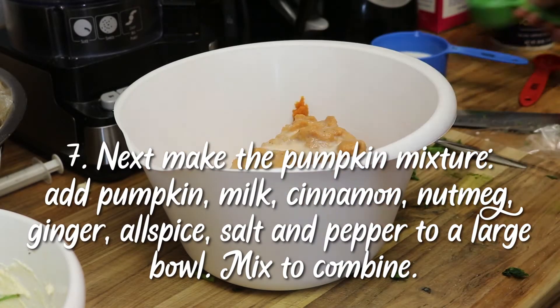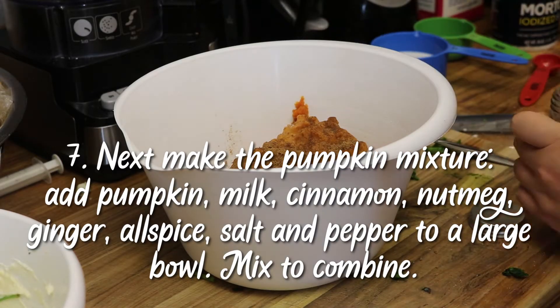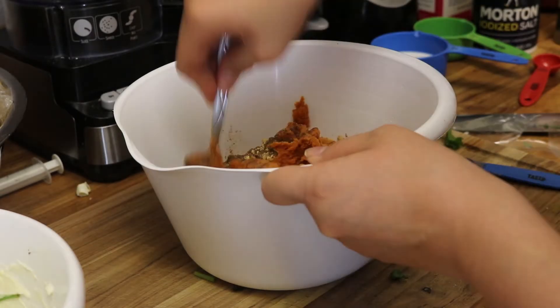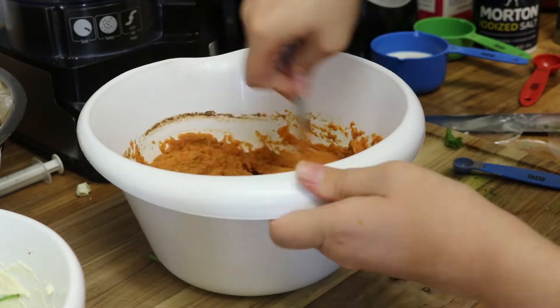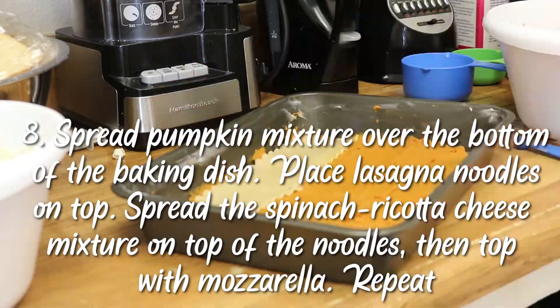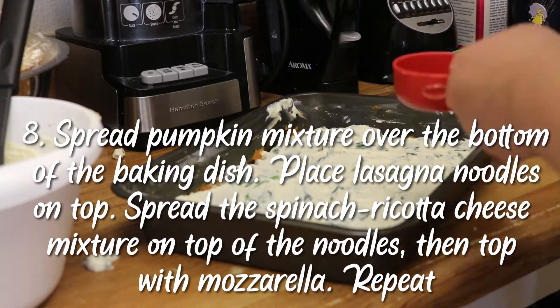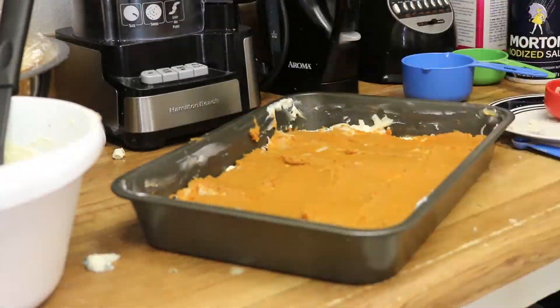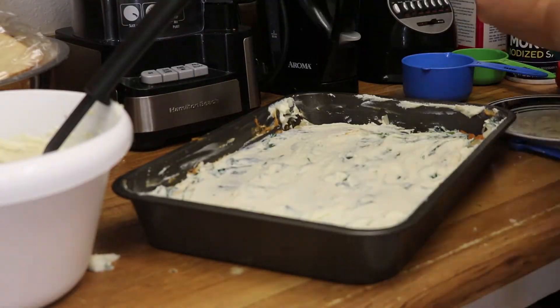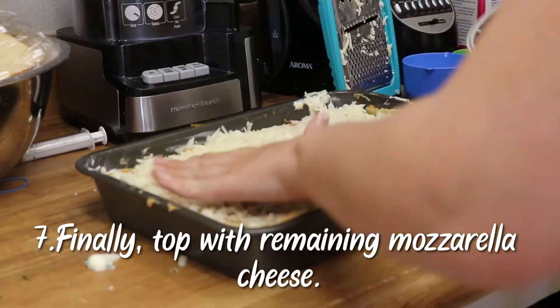In a different bowl I made the pumpkin mixture. I only had one can of pumpkin puree, as I'd had it since fall and it was out of season everywhere else. I added the puree, milk, cinnamon, nutmeg, ginger, allspice, salt, and pepper, and mixed it up.